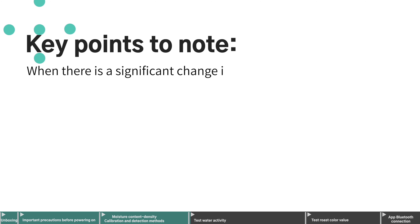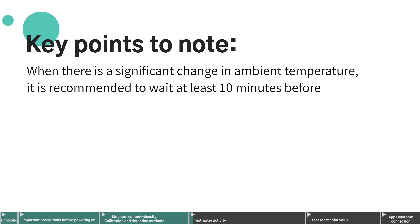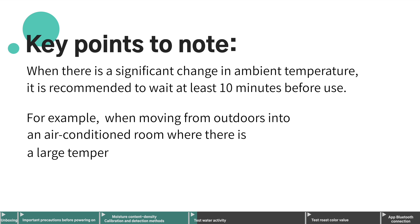When there is a significant change in ambient temperature, it is recommended to wait at least 10 minutes before use. For example, when moving from outdoors into an air-conditioned room where there is a large temperature difference between indoors and outdoors.